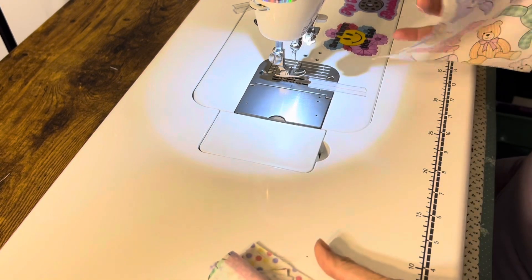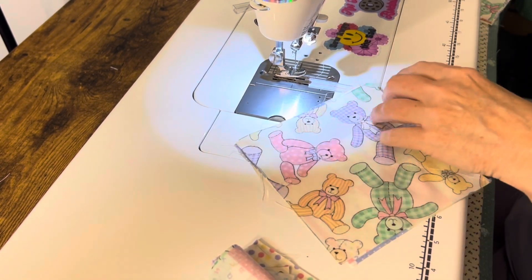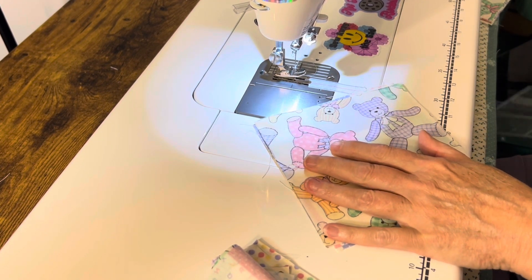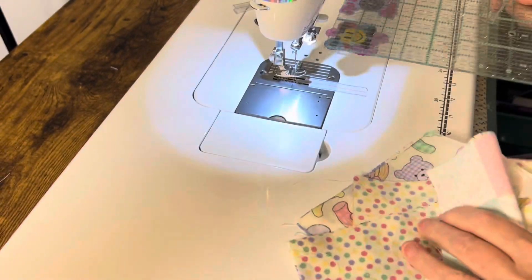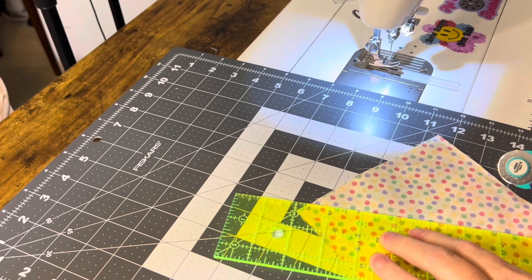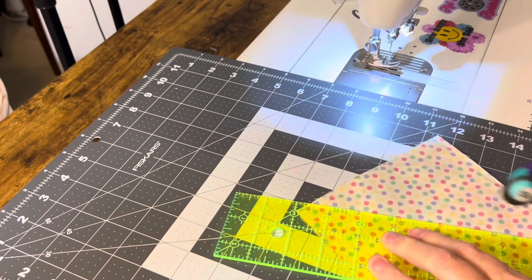Now I'm just going to cut these off right on the other side. Let me get a little ruler here. Oh wait, I can't cut on my sewing machine — duh! Okay, I'm just lining this up and cutting it off.